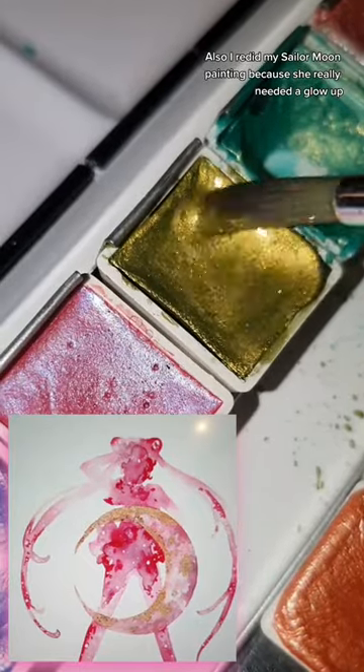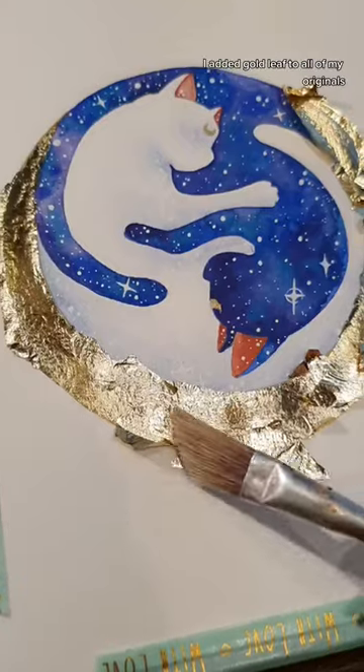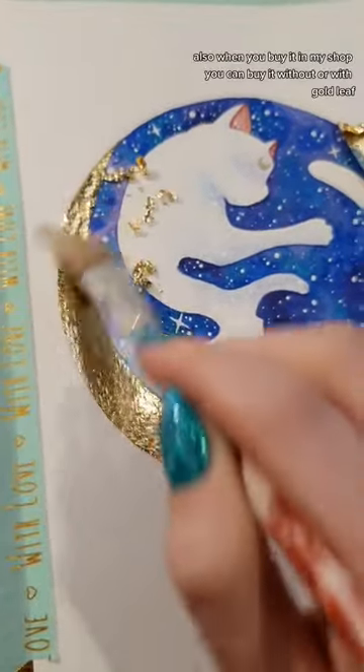I also redid my Sailor Moon painting because she really needed a glow up to fit the other paintings. I added gold leaf to all of my originals — also when you buy it in my shop you can buy it without or with gold leaf. I embellish everything by hand; it's a lot of work but it turns out so beautiful.